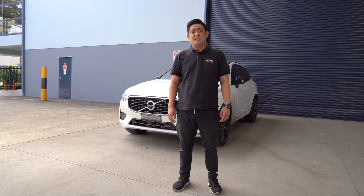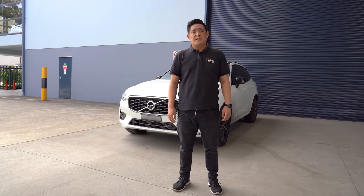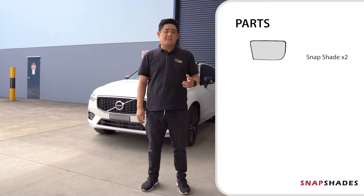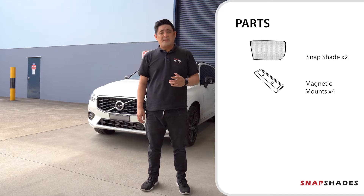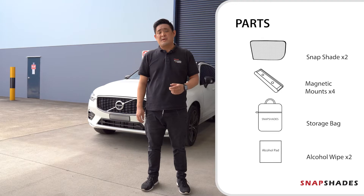Hi, it's Daniel from Snap Shades and you're watching installation instruction video B. In this package you'll receive two sets of shades, four magnetic mounts, one Snap Shades bag, and also the Snap Shades alcohol wipe.